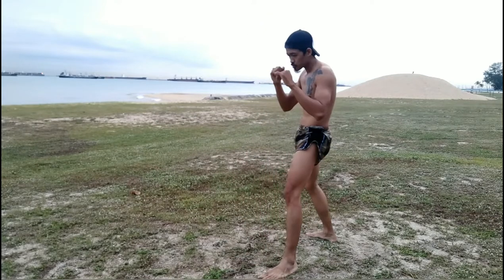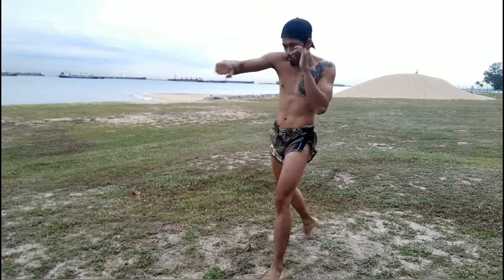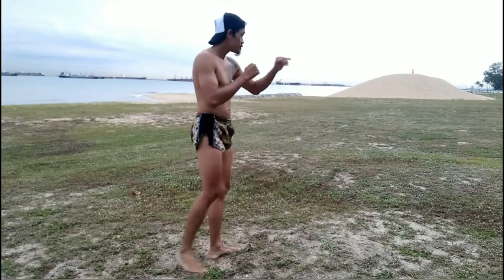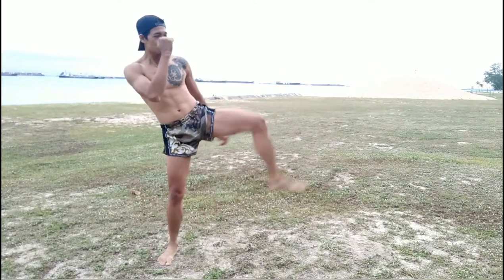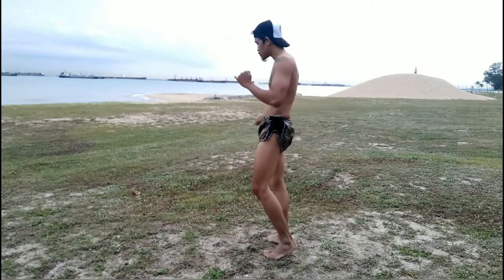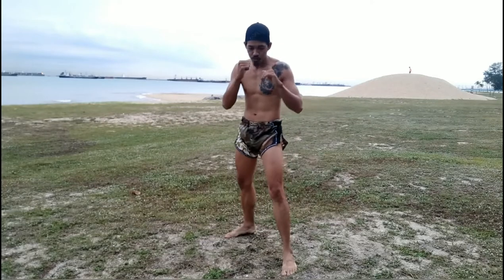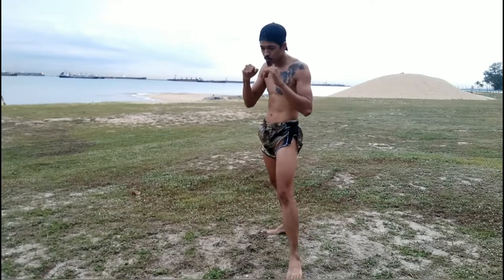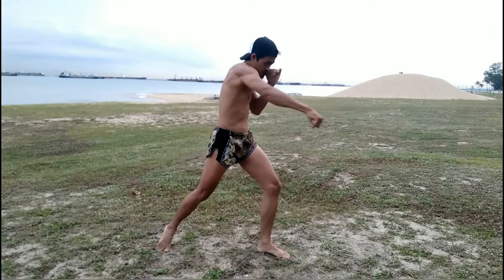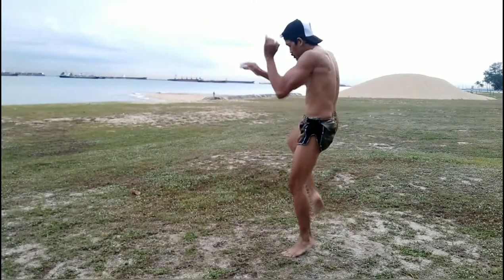As you can see here, I'm throwing single strikes, single techniques. I want you to move around with your footwork, bounce on your balls of your feet. Do not have to think too much — just throw single. Just throw one cross, one right kick, anything that you can think of. Do not stress yourself on what to throw, what to strike. Just move around, throw any single strikes.